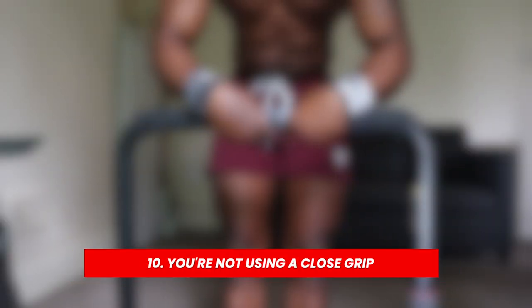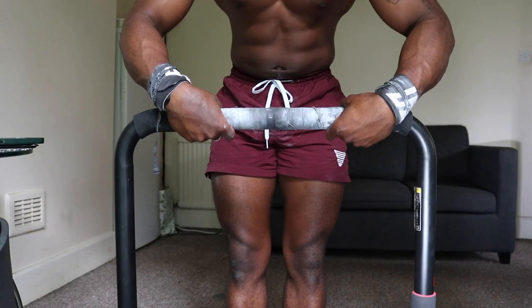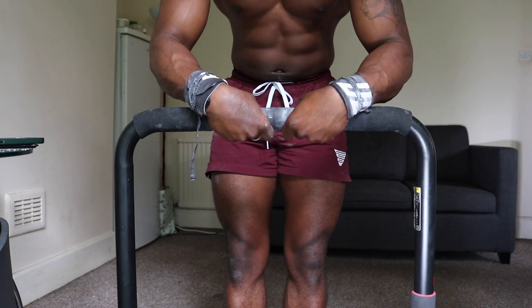Reason number ten is because you're not using a close grip. As you move your grip closer in the touch front lever, it's going to be a lot easier to hold. As you move your grip outwards it becomes more difficult. If you're just learning the touch front lever, have your grip pretty close to start where it's comfortable.